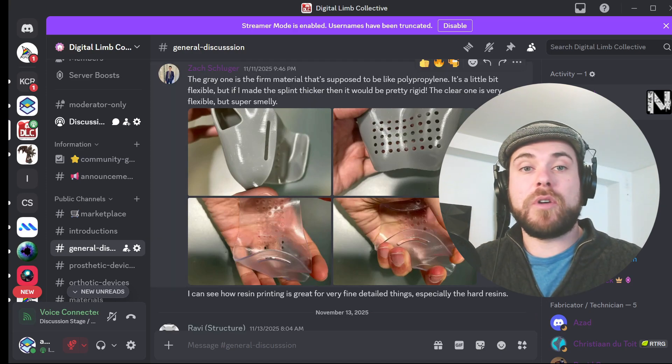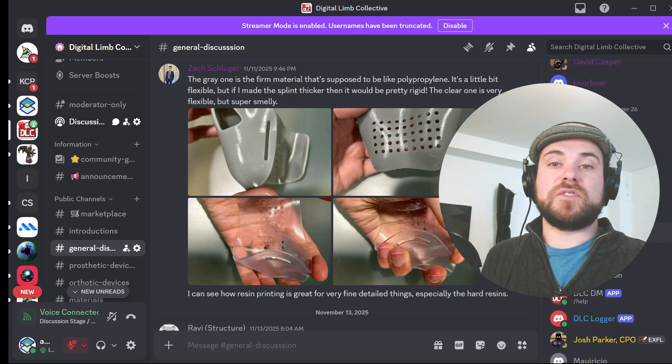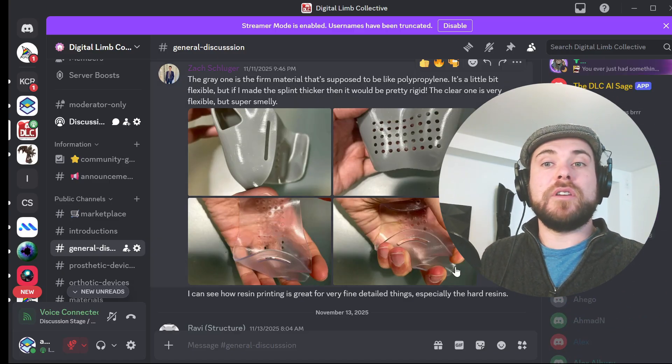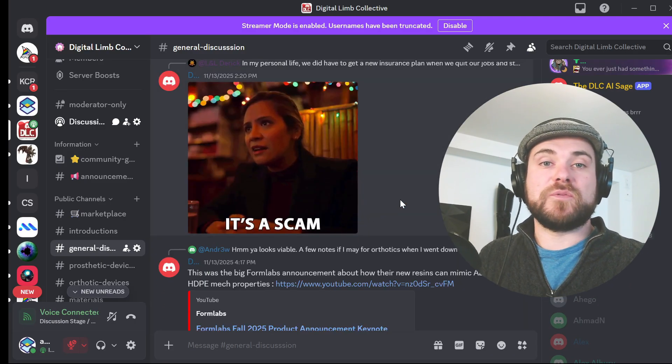In this episode, I want to walk through why beginners are struggling today and what the DLC actually is beyond the buzzwords, why starting as a beginner inside a community of advanced users is a massive shortcut, and how to join and what to do in your first week.